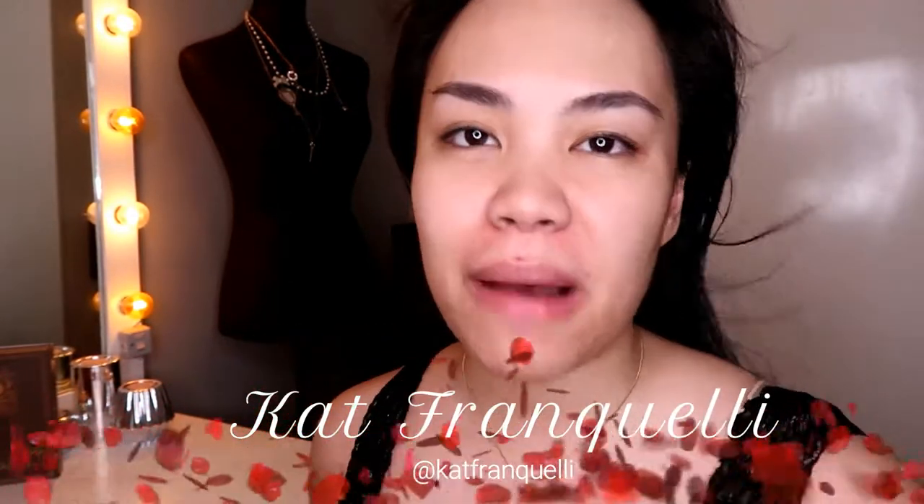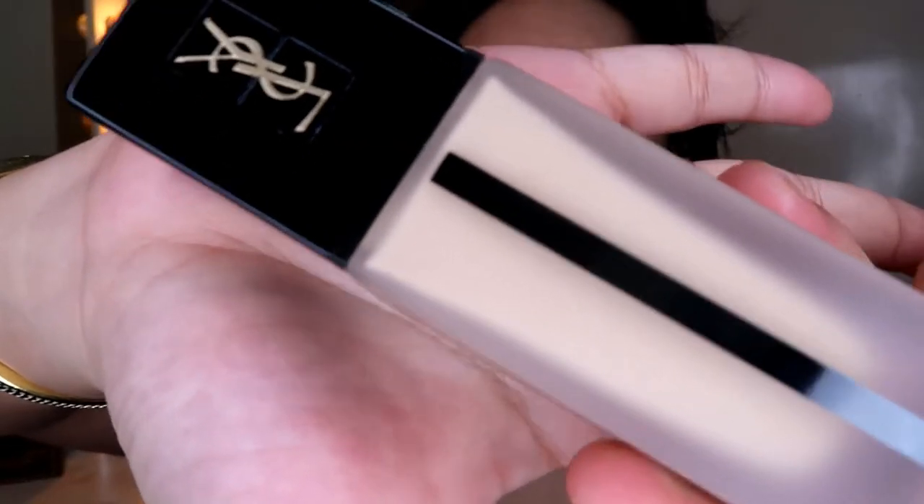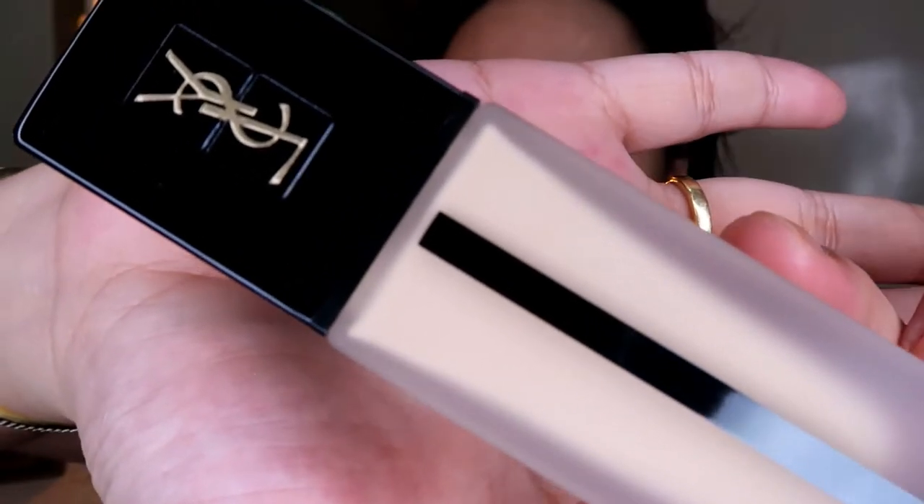Hi guys and welcome to my channel. So today I'm super early and I'm getting ready for work. But while I'm getting ready, I want to test out this new foundation — this bougie YSL All Hours Foundation.